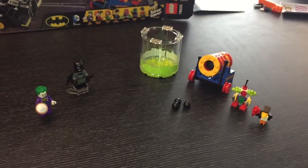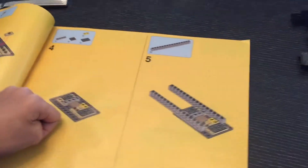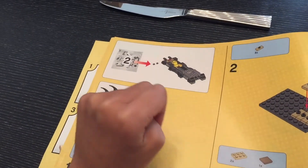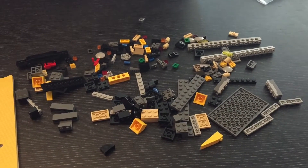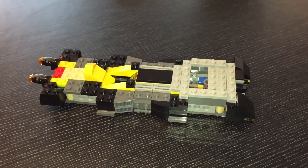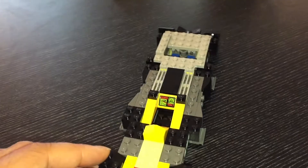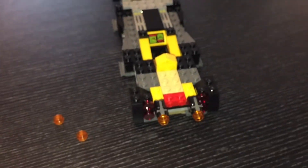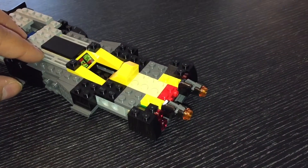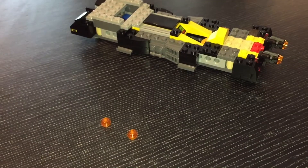We're just about to make a start with bag number two. Looking at the instruction manual, this will form part of the Batmobile, and I think we will also have to open up bag number three to complete it. Lego normally like to put a figure in each bag but this one hasn't actually got any figures. We've completed bag number two and this is the base structure of the Batmobile. On the back of the car we have two little launchers — if you press down on the little tab it will launch the orange piece. Lego have given us a couple of little spares.